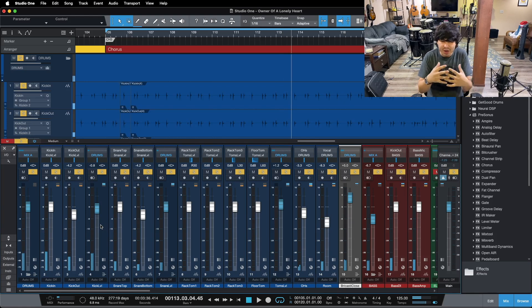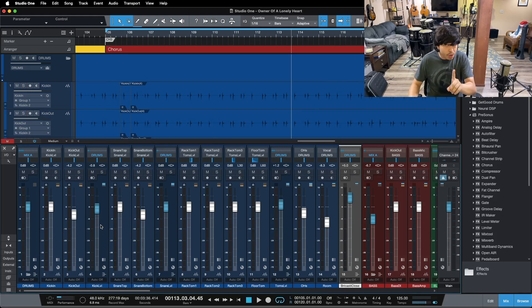You can hear our low end is big, it's punchy, it's got some nice bloom and breath to it. That's what we want to accomplish with these three tips here today. So tip number one for mixing perfect low end is utilizing a high pass filter.